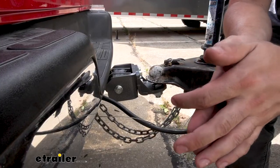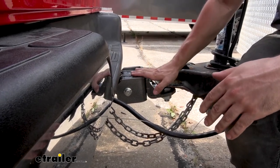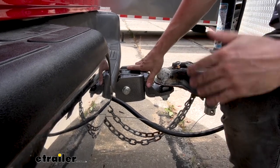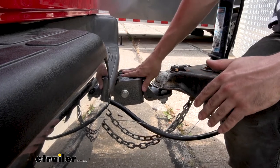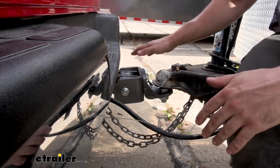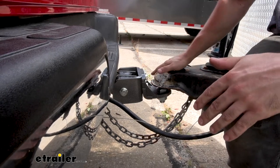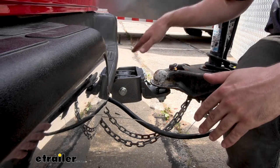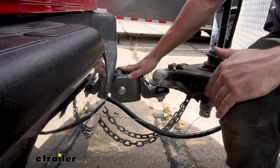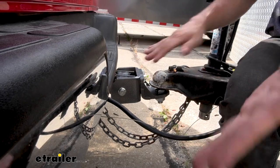This is what our ball mount looks like installed. If you're familiar with Gen Y products, they use this hammered powder coated finish on everything — that combination of black and gray coated over their steel. That does two things: it's going to protect all the components from rust and corrosion. Ball mounts are definitely one of our more abused items — we're constantly banging stuff into them, whether it's our shin or the coupler on our trailer. That thick and durable powder coat is going to help our ball mount keep looking new for time to come. Personally, I like the look of this hammered finish — it's definitely an aesthetically pleasing ball mount.